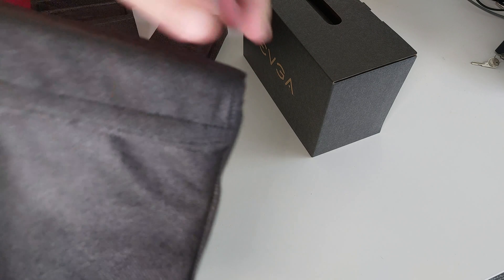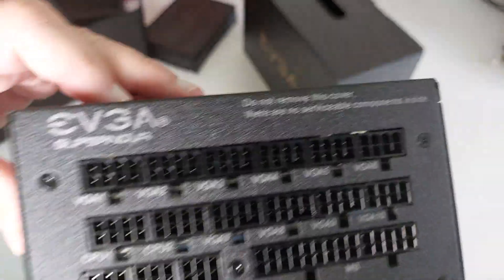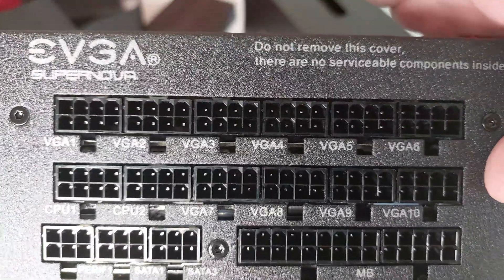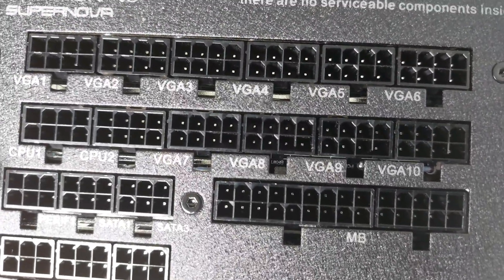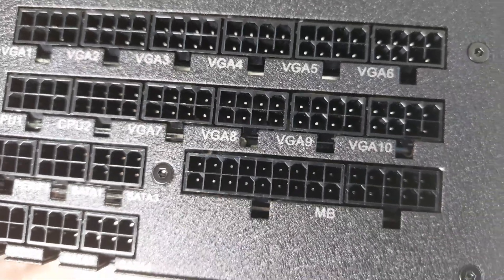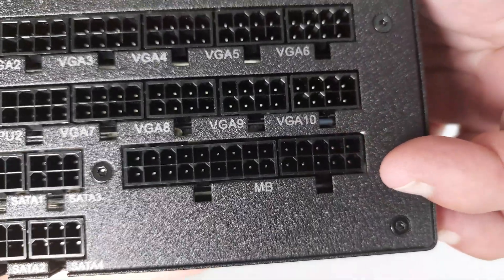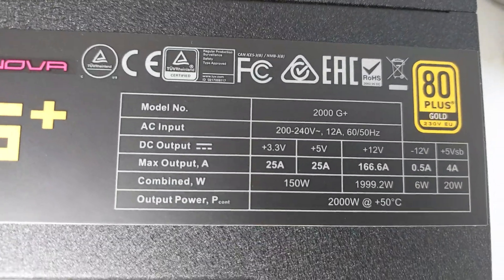It comes in a nice bag — let's undo that. Looking at the connectors, we've got 10 connectors labeled VGA, so there are 10 eight-pin connectors. We've got two labeled GPU, and then along the bottom we have peripheral one, peripheral two, SATA 2, SATA 4, and over here we've got the typical motherboard connector and the CPU connector.